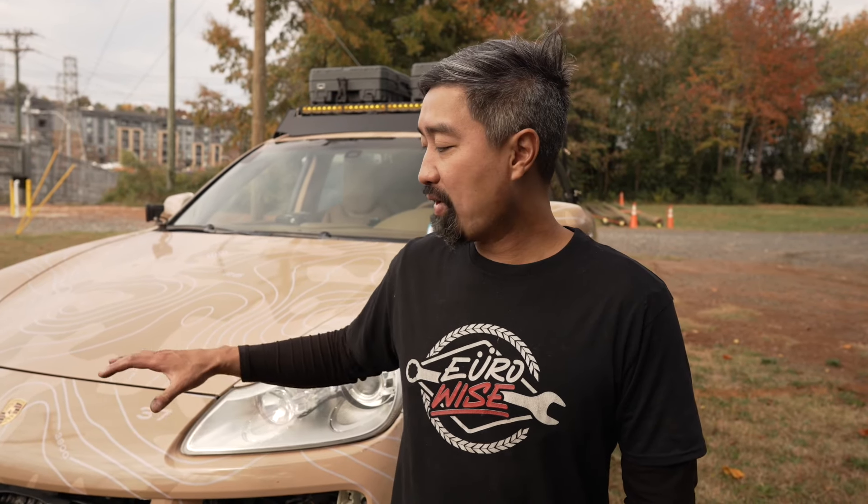Hey, I'm Mike, owner of EuroWise. This is the shop Porsche Cayenne 957. We've outfitted everything that you can purchase on our website on this vehicle to make you a completely capable Porsche Cayenne to off-road in just about any condition. I'm going to go over everything that we have on this vehicle to give you an idea of what it would cost to build something just like this, basically buy it from our website and install it on your vehicle yourself and take it off-road.